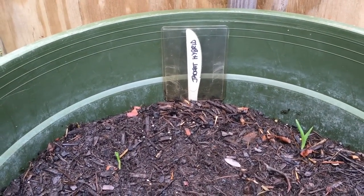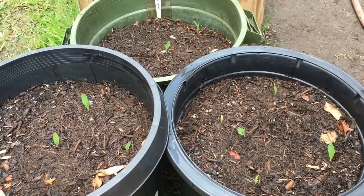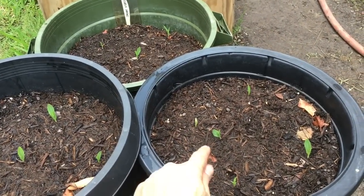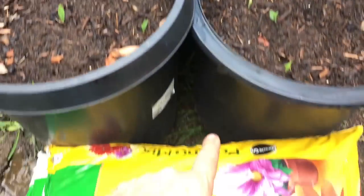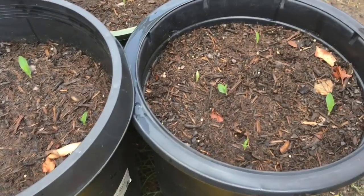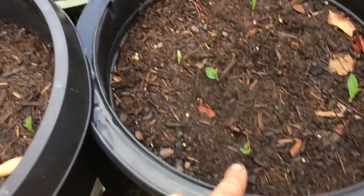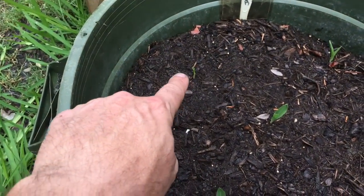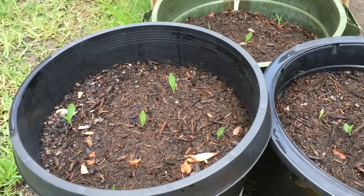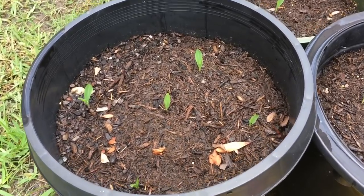Here's my Jackpot Hybrid sweet corn. I started with four containers, about 22 plantings, and I noticed a couple of the seeds didn't come up. So I took the extra pot — which I'm now gonna use for my G90 series — and the few that came up in that pot I put in here. You can see one coming up there, and I planted one here, one here, and one back there. These were sown on 5/11.